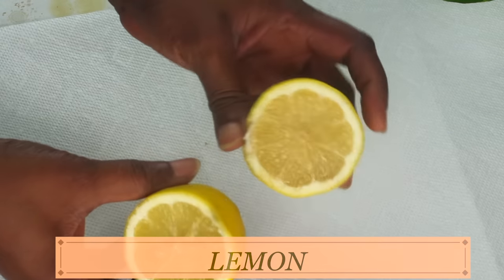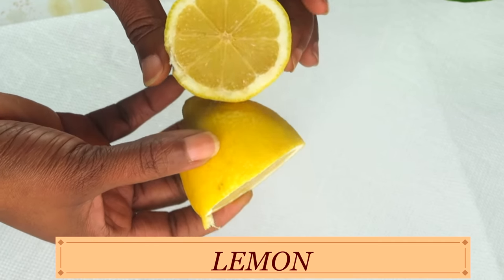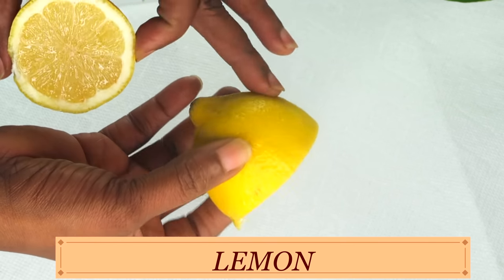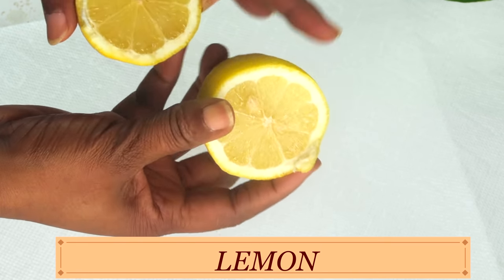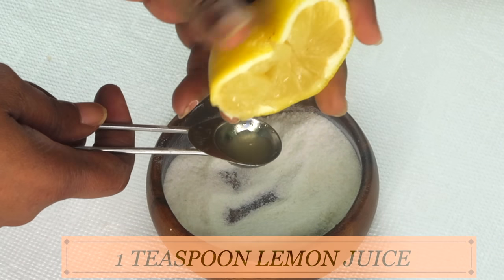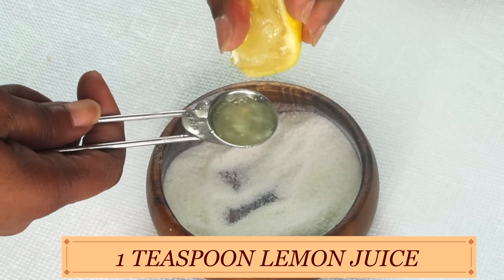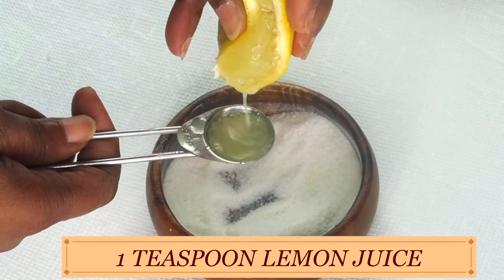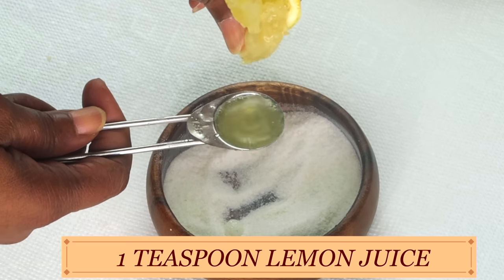Next, I'm going to reach for my next ingredient, and this is lemon. I'm using lemon for its vitamin C and skin-brightening properties. Lemon contains antioxidants that will not only brighten the skin but will hydrate the skin and have your skin feeling smooth and supple. So I want to use at least one teaspoon of the fresh lemon juice — let's squeeze this out and pour it in.